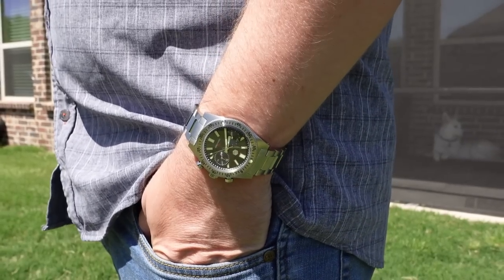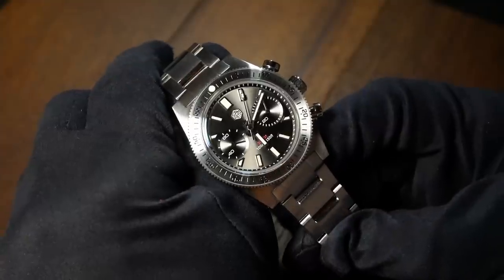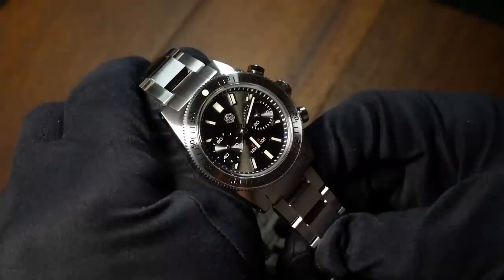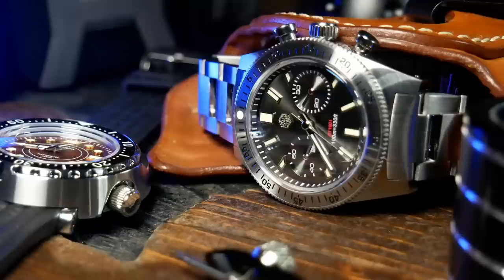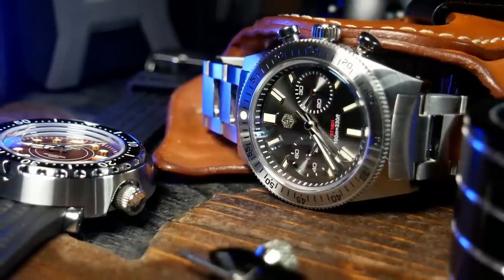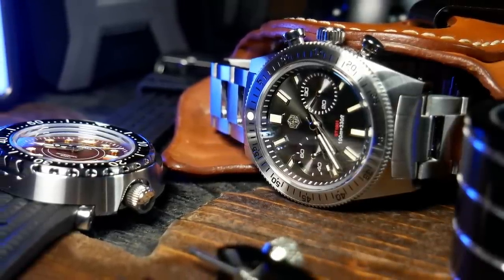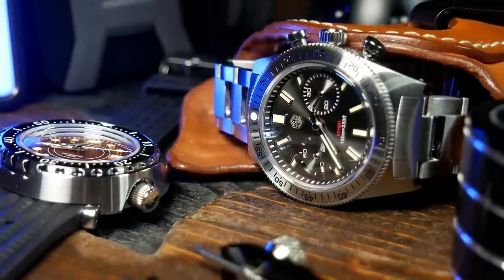I'm going to do this review a little different than my previous videos. Rather than do a deep dive into all the details, I'm just going to focus on the good, the bad, and what I think is just okay with this watch. Before we do that, I do need to let you know that this watch was provided by AliExpress, and they're not asking for it back — hence that promotional tag at the beginning. And note, I said AliExpress, not necessarily San Martin, if that actually makes a difference. Alright, with that said, let's get into the specs.